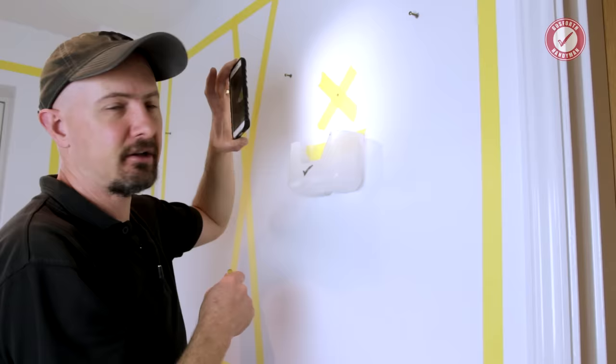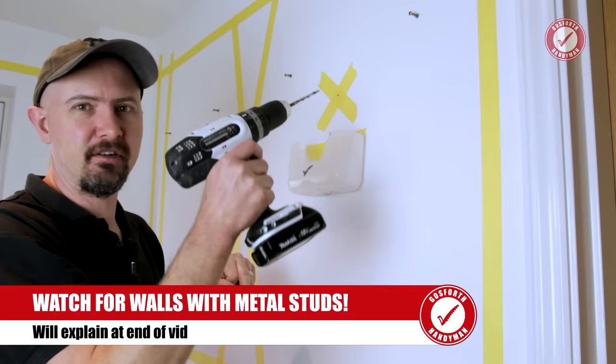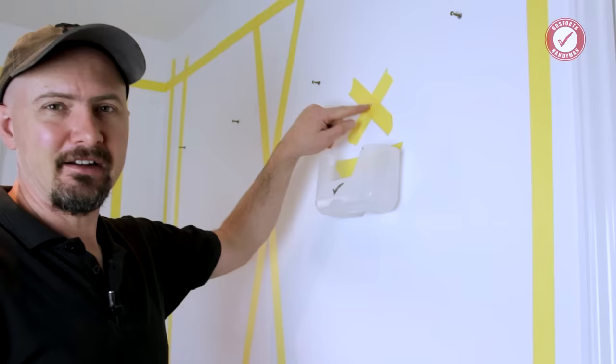From all of that, we can work out that we're safe to go all the way into this wall to the required depth. And that's it — we've got the hole done. It sounds complicated but all of this you can think about in a matter of 20 seconds.